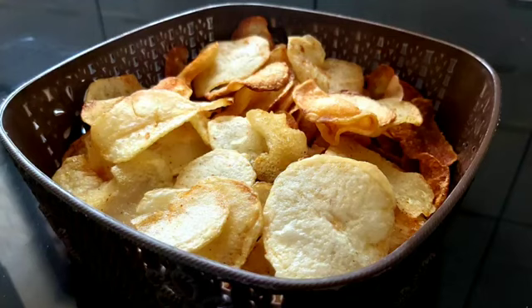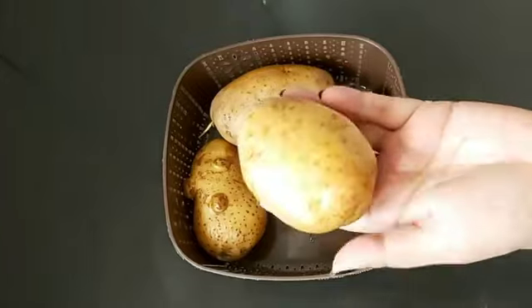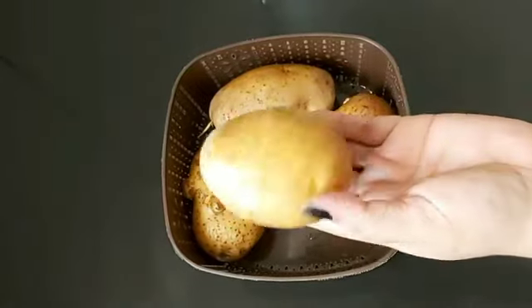Hi! I am here to help you with delicious potato chips. I'm going to make you a taste of the potato chips. We are looking for a nice roadside here.